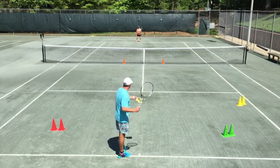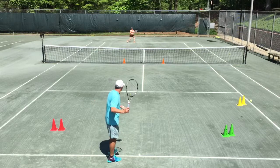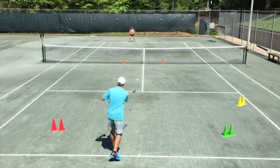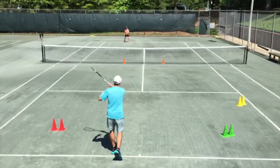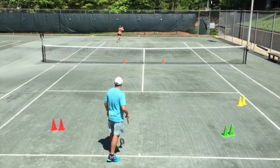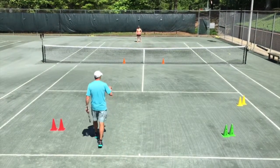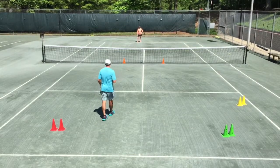Here we go — go for the yellow. There we go, that's much faster. Come on, make that crossover — first step, cross. Good. What did you notice? Your feet were a little bit more active. Were you hitting your target better?